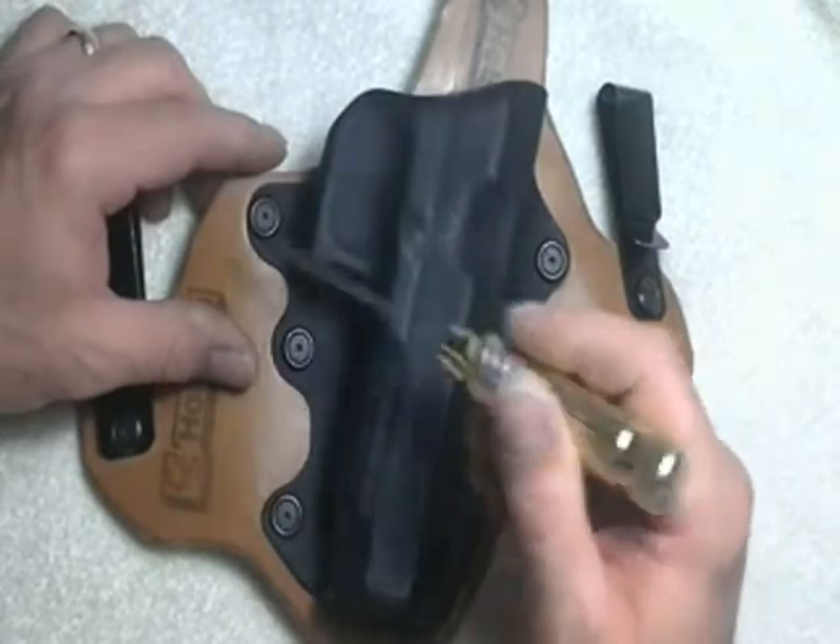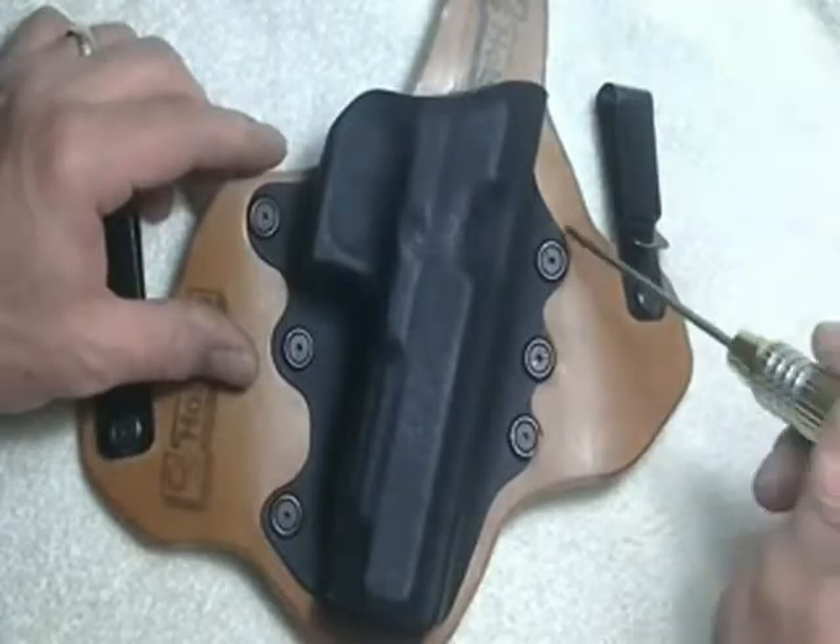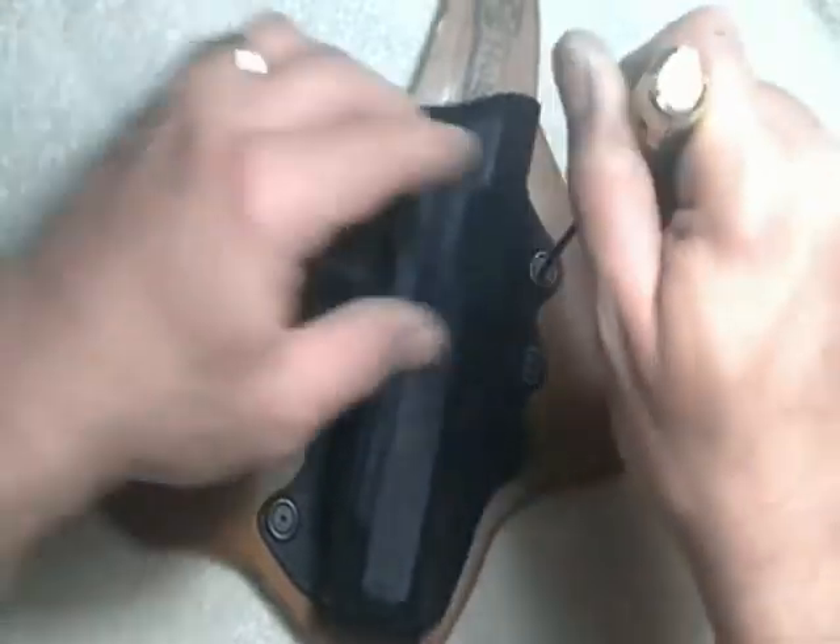Disassembly is real simple: six screws, take them out, clean it up, six screws, put it together — you're good to go.